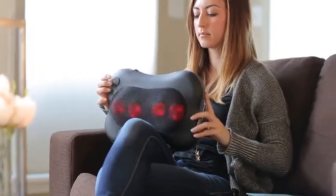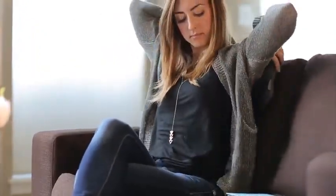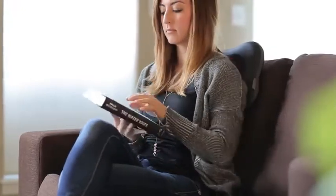Now sit back, relax, and let the Zilean Shiatsu Pillow Massager relieve all your aches, knots, and muscle tension.